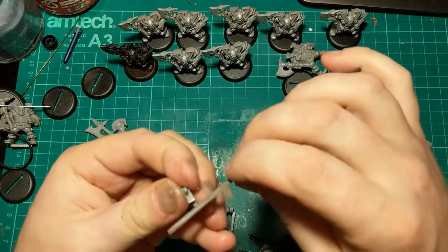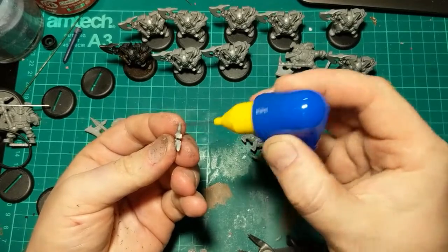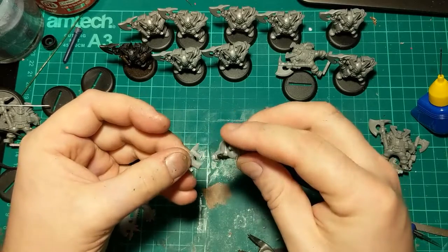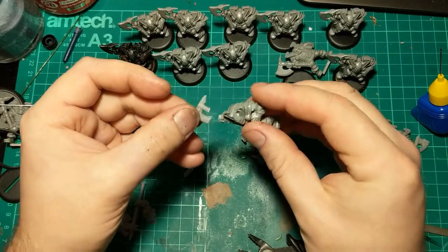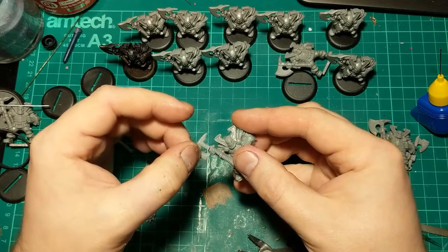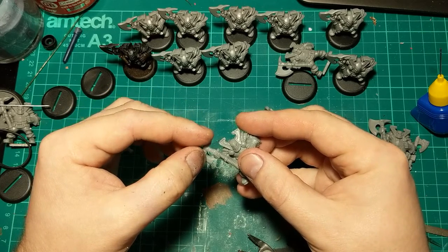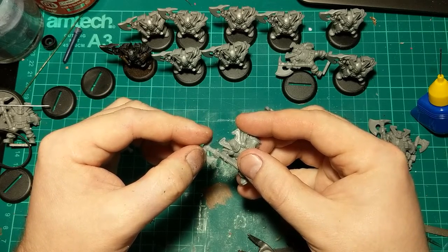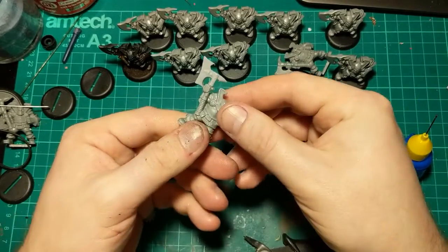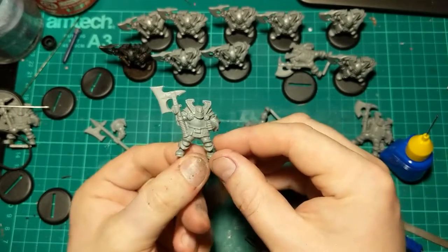I'm going to use this nice broad file. We're just going to use a dab of plastic cement on there and spread it around between the two parts. I'm going to put a little bit on this tip as well — I think that's going to touch back into the hand. I can feel them starting to melt. Make sure all the angles look okay — straight on that axis, straight on that axis. Conversion number one pretty much complete.